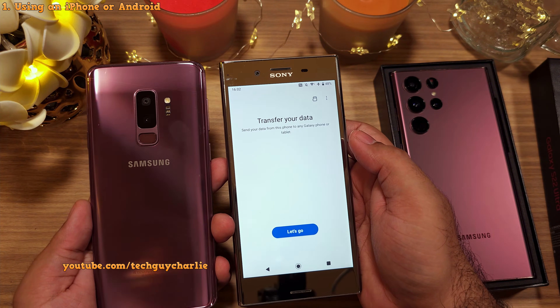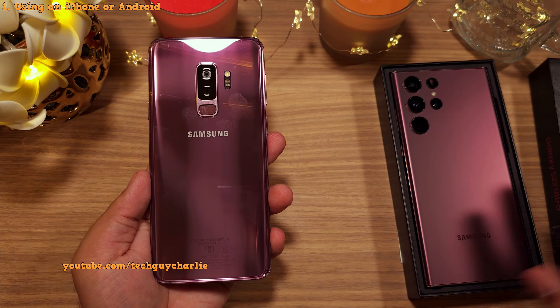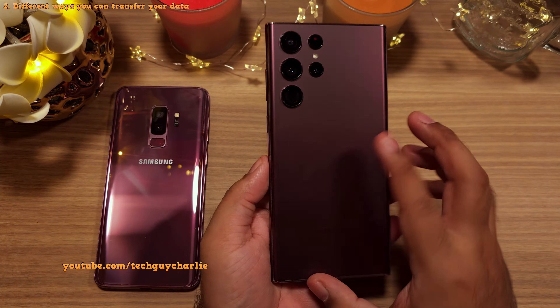And for demonstration, I'm going to show how to transfer everything from my old Galaxy S9 Plus onto the new S22 Ultra.